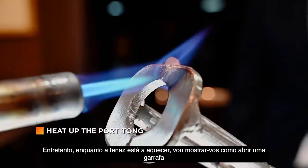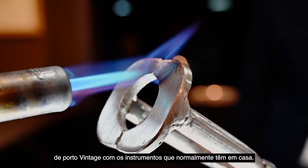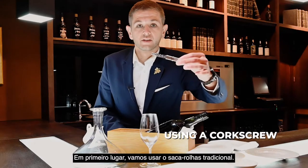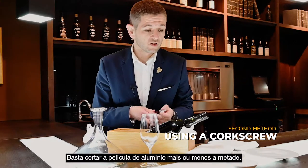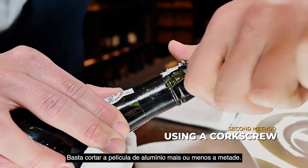I will show you how to open a bottle of vintage port with the normal tools that you have at home. The first is the traditional corkscrew. You just cut the foil — usually about half of it.